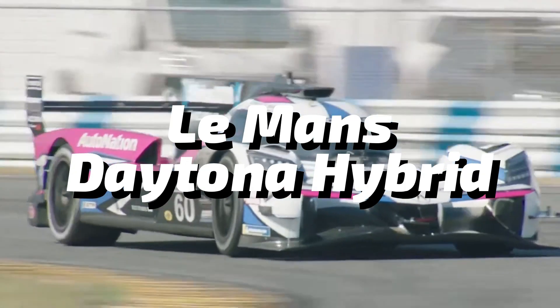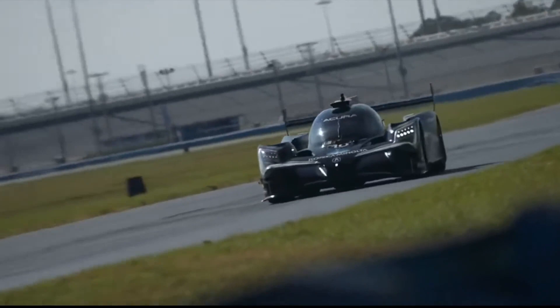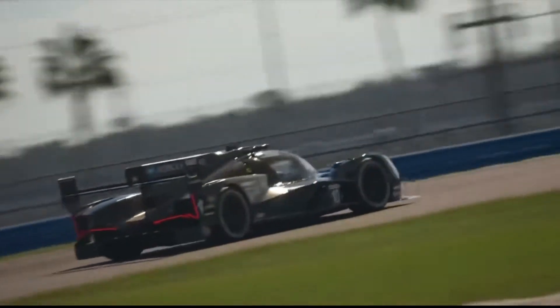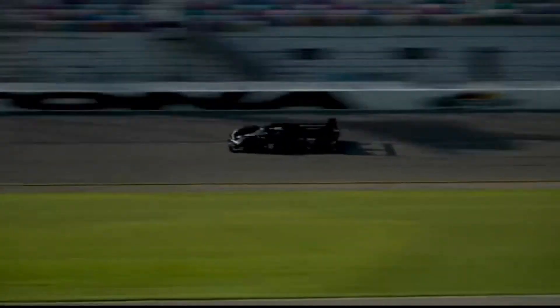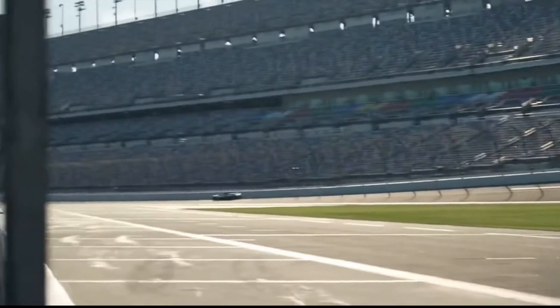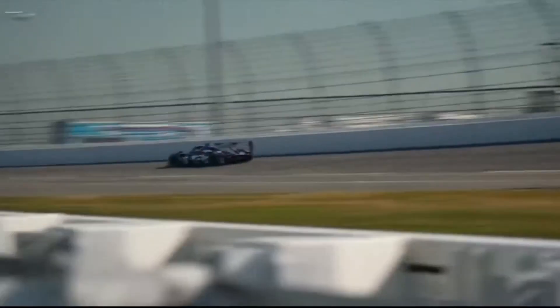Moving on, we have the LMDH. LMDH stands for Le Mans Daytona Hybrid, and the regulations were designed by IMSA and the ACO. They will make their debut in 2023 in both the WEC and IMSA categories, but the teams that will run LMDH won't have as much freedom as the LMH manufacturers. LMDH cars have to be built by one out of four possible companies: Oreca, Multimatic, Ligier, or Dallara. These cars have a limited maximum power output of 640 horsepower, which combined with the mandatory hybrid system can reach 671 horsepower. They also have to weigh the same as the LMH cars — 1,030kg.